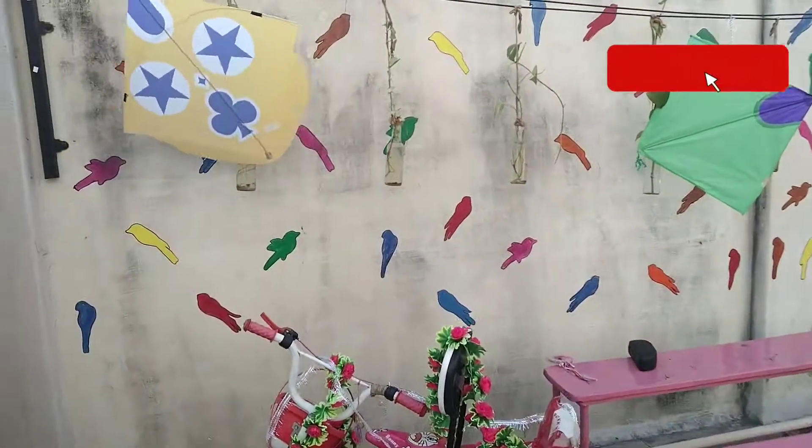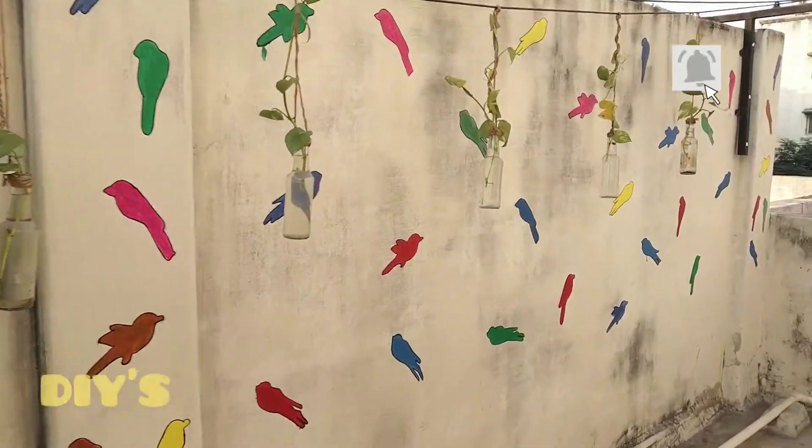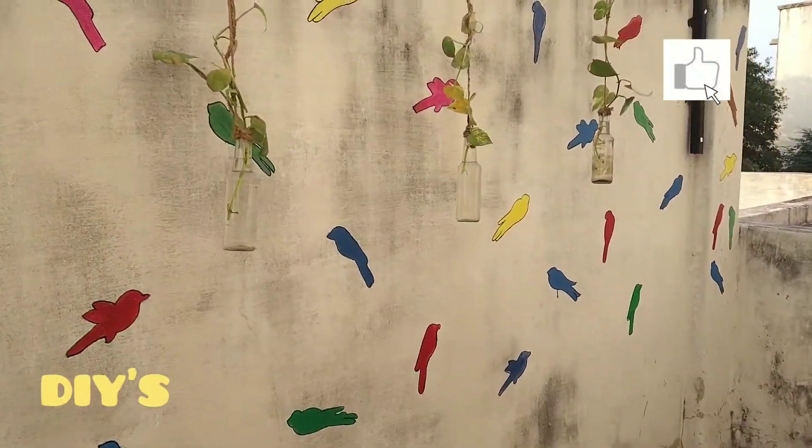This is some of my DIYs which have been drawn and painted by me.